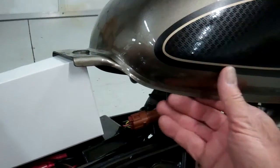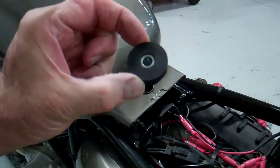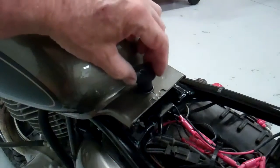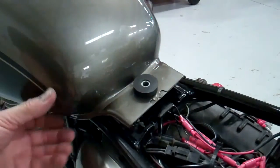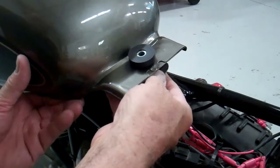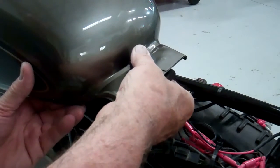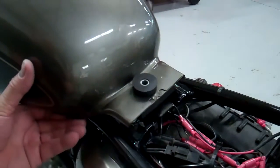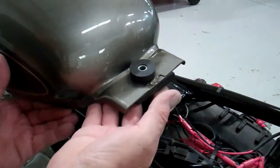Lower the tank down. Now go ahead and insert the rubber sleeve with the metal insert inside — just push that into the hole. Then lift up the tank and slide the rubber cushion over the outside of that rubber grommet. And there you have it. Go ahead and set that down. This metal plate is going to go under this square grommet here.